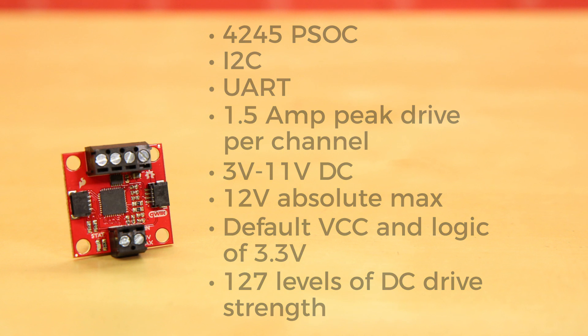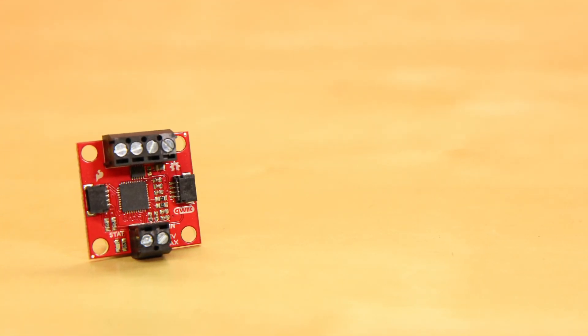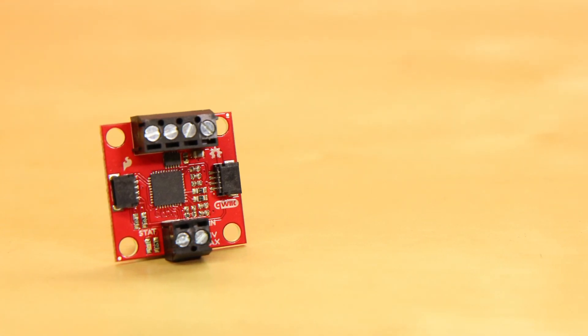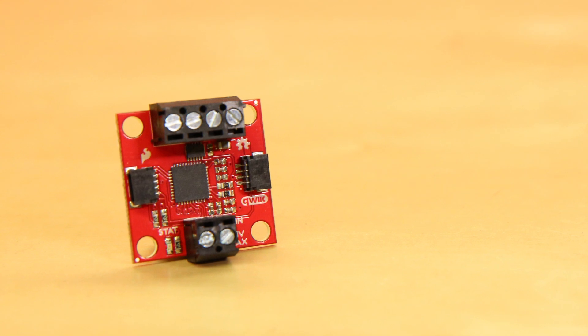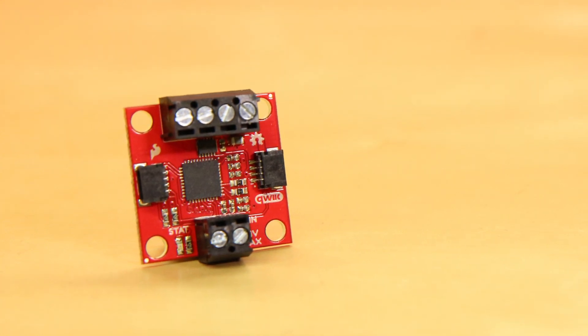It has a default VCC and logic of 3.3 volts and 127 levels of DC drive strength. It offers direction inversion on a per-motor basis, multiple I2C addresses to allow for daisy chaining, and has a thermal conduction pad on the bottom of the board.